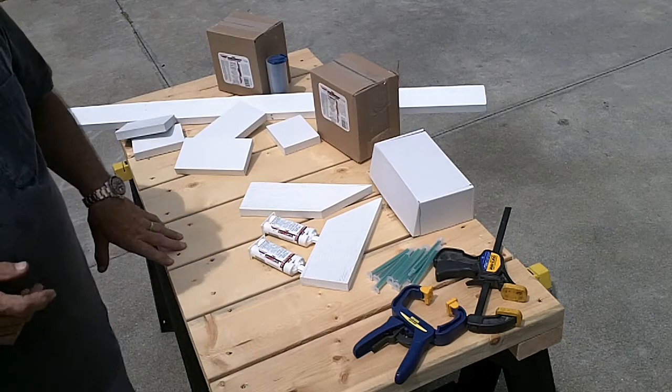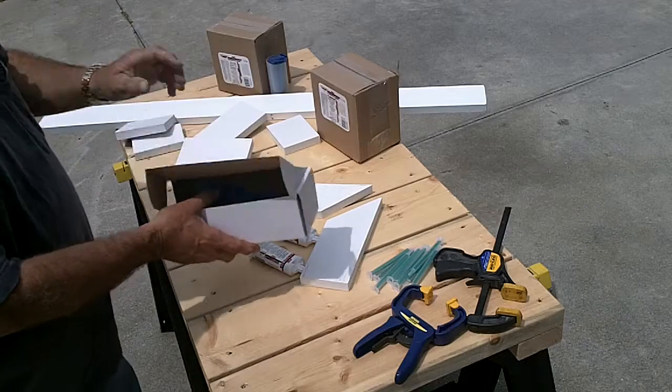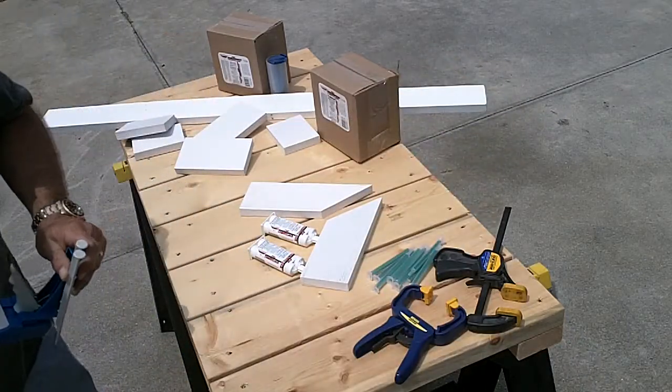This is an overview of PVC trim welder and how to use it. You'll either get a dispensing gun or a caulk gun adapter with the small cartridges of PVC trim welder.